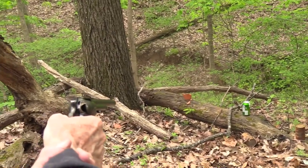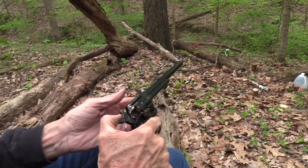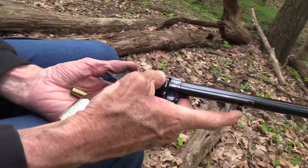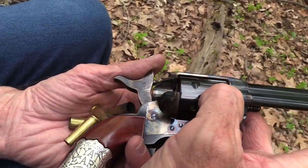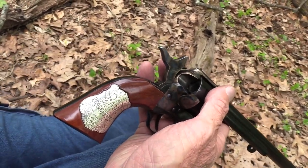I got another target out of that. I'll have to load up again though. Just kind of having fun in the woods. The Wyatt Earp Cimarron — it's actually the Cimarron Wyatt Earp Buntline Special. You've seen it. If not, go look at it — I'll link to it.